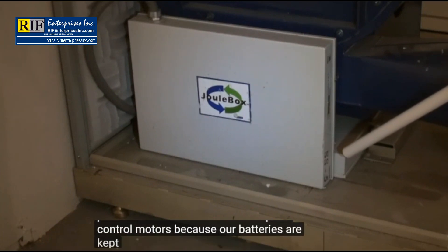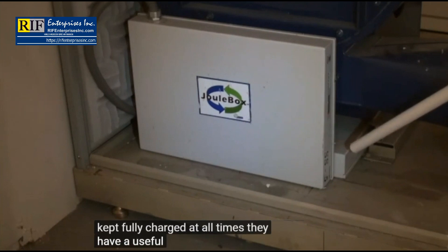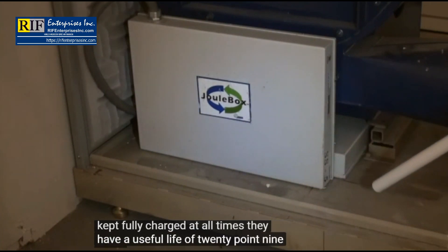Because our batteries are kept fully charged at all times, they have a useful life of 20.9 years.